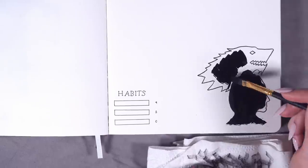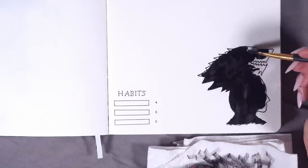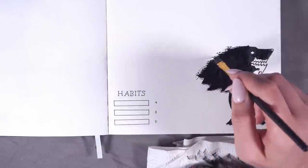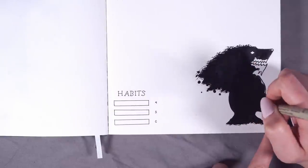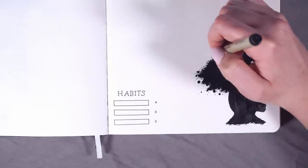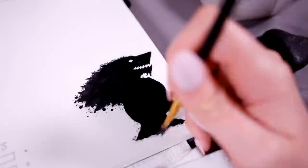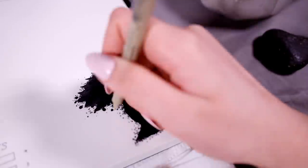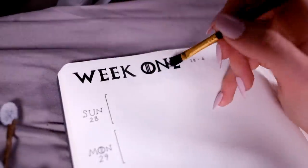As for the drawing on my weekly spread, this is a profile of Sansa Stark. I looked up a bunch of pictures of her and tried to draw her profile as accurately as possible so that it would be clear who this was supposed to be. Behind Sansa's head is the house symbol for House Stark — the wolf. Once I'd filled in both Sansa's profile and the wolf, I added a bunch of splotches, dots, and streaks with my ink to keep that consistency throughout the spreads.